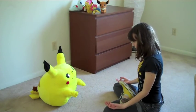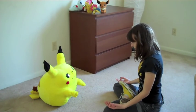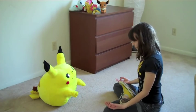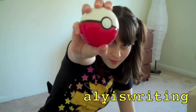Now take a moment to meditate with your Pokémon. Thanks for joining us, and I hope that this workout made you feel good as new! Thank you very much.